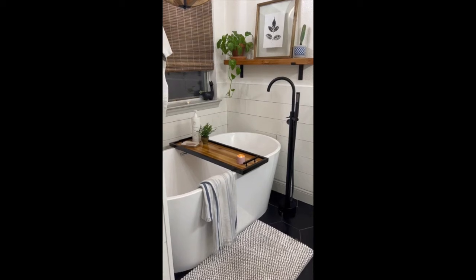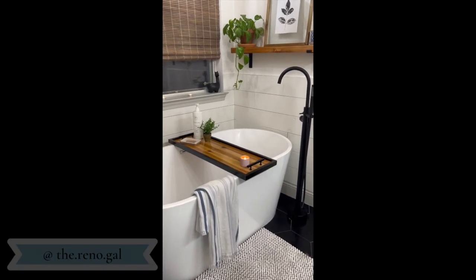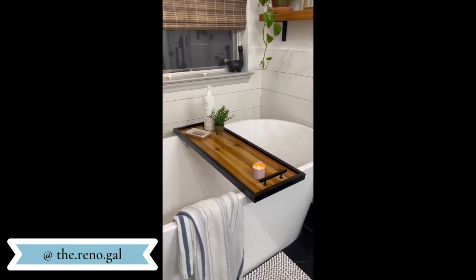And this is the final product — super easy, right? Be sure to subscribe to my channel and follow me on Instagram at @the.reno.gal for more DIY projects.